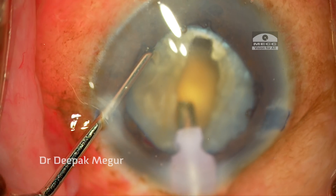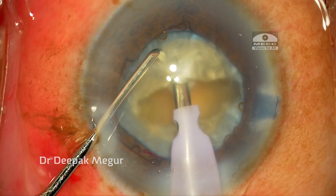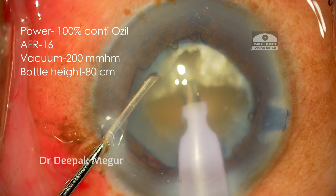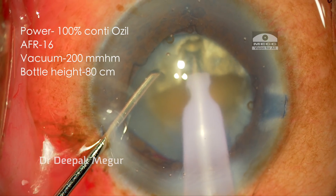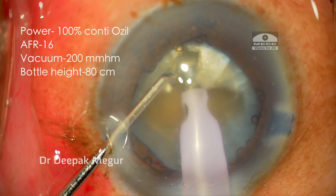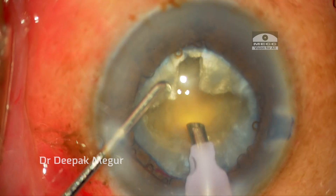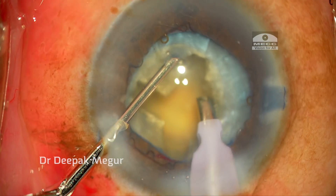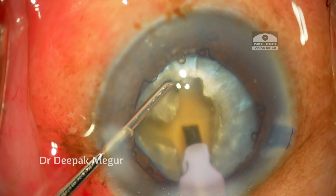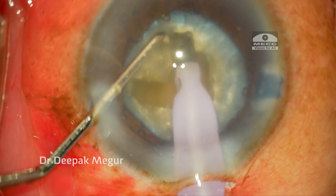While trenching and sculpting, I am using maximum power to stabilize the nucleus and just shave it rather than push at it. We should literally see the nucleus in front of the tip just melt down — this is the best way to core the nucleus without inducing any stress on the zonules. I stabilize the lens with the left hand and perform sculpting by manual rotation.